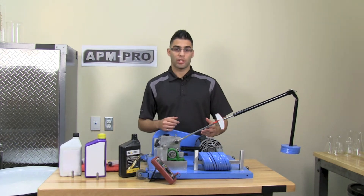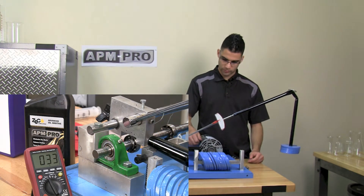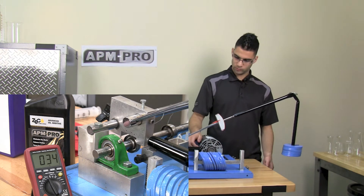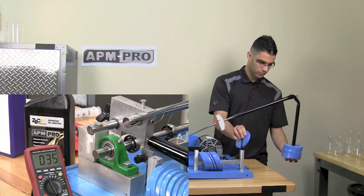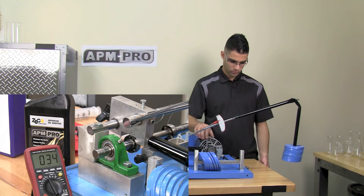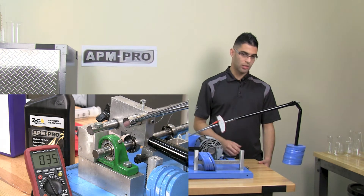Now I will remove the oil bath to simulate dry starts. We will begin the dry starts at four weights. It stops at 11 weights.